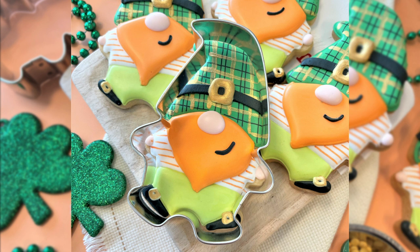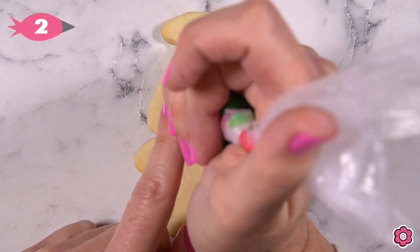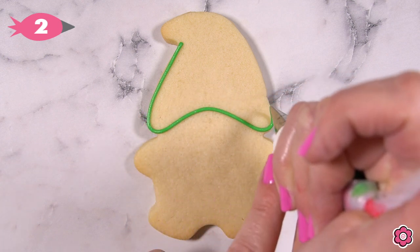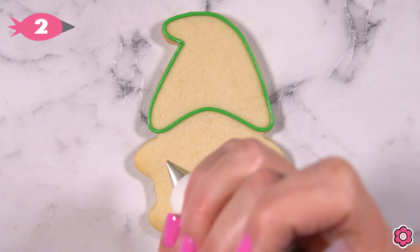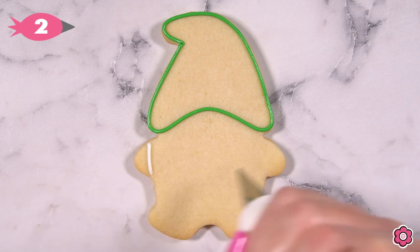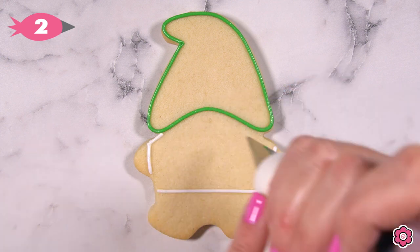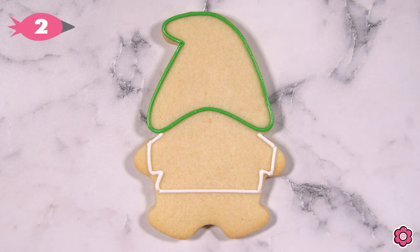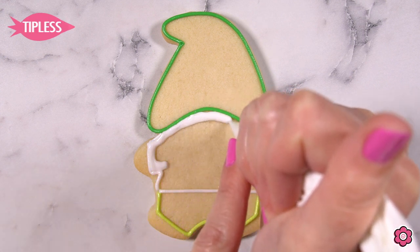I'm outlining the cookie using a leaf green piping icing and tip number two. I do outline that hat leaving lots of room for the gnome's nose, so I definitely add a deep curve where the hat meets the head. Now I'll outline the gnome's shirt using white icing and his pants using a neon green piping icing.